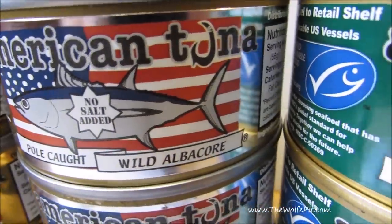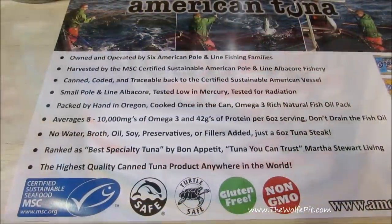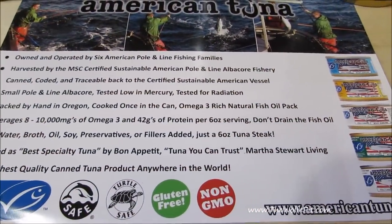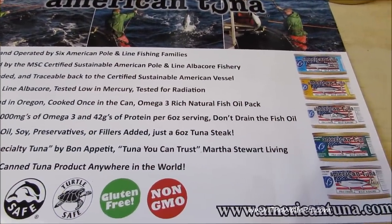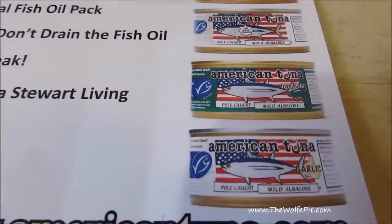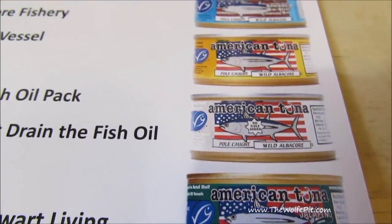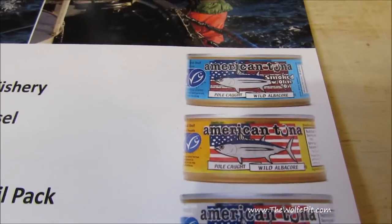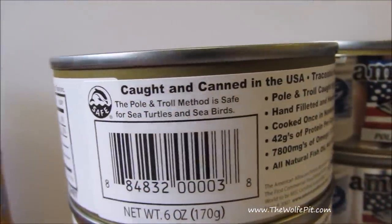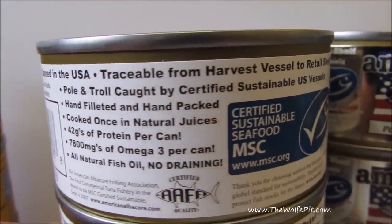American Tuna is caught using MSC-certified sustainable pole and line harvest method in the U.S. Pacific Northwest, and then packed by hand in Oregon in BPA-free cans also manufactured in America. There's 100% traceability for every single albacore harvested, meaning they can trace the final canned and labeled product back to the vessel that caught it. What do you think the chances are of that happening on a can of tuna that is a product of China?